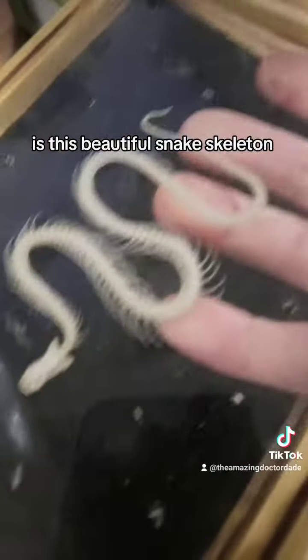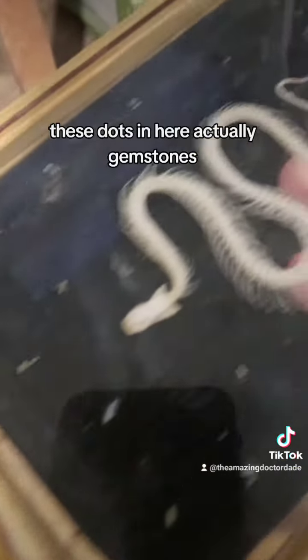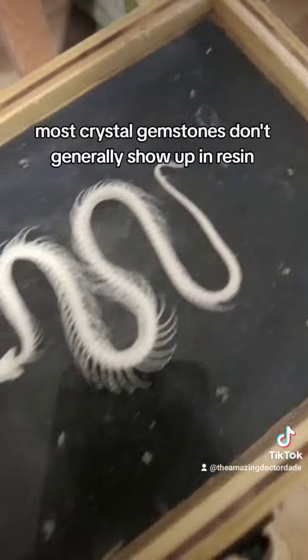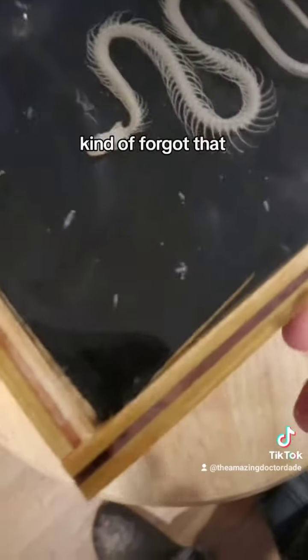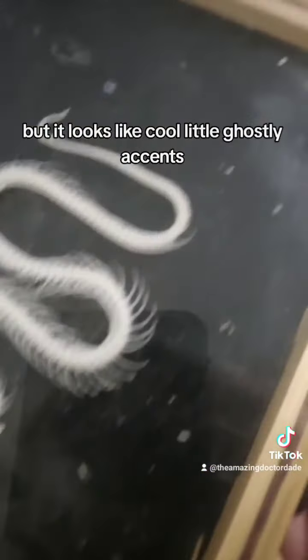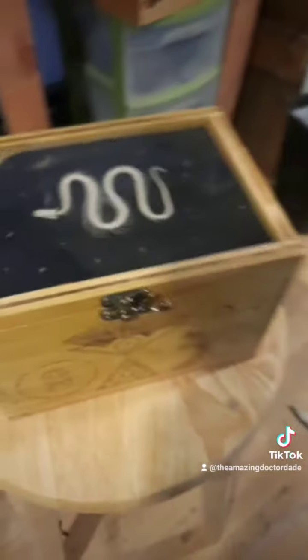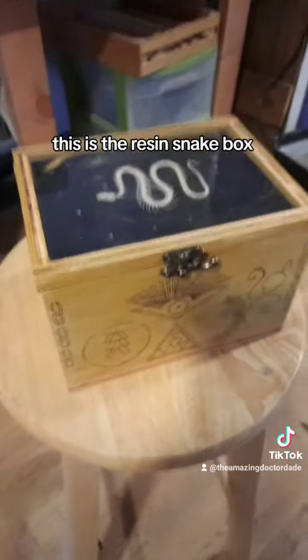What everybody wanted to actually see is the lid — encased in solid crystal clear resin is this beautiful snake skeleton. These dots in here are actually gemstones. Unfortunately most crystal gemstones don't generally show up in resin — kind of forgot that — but it looks like cool ghostly accents with this cool snake skeleton in there.